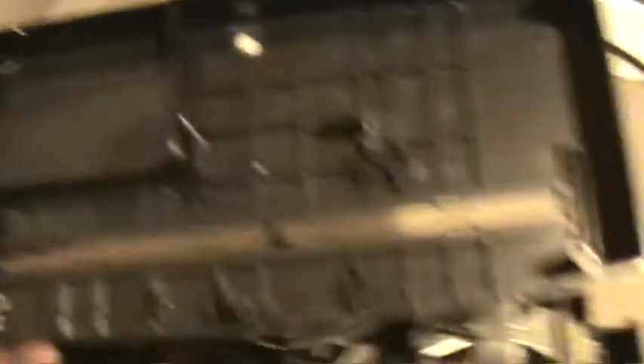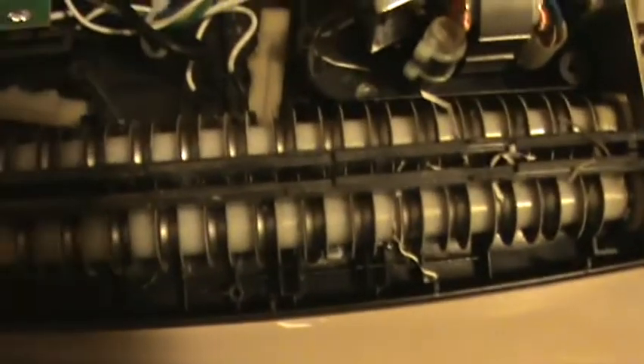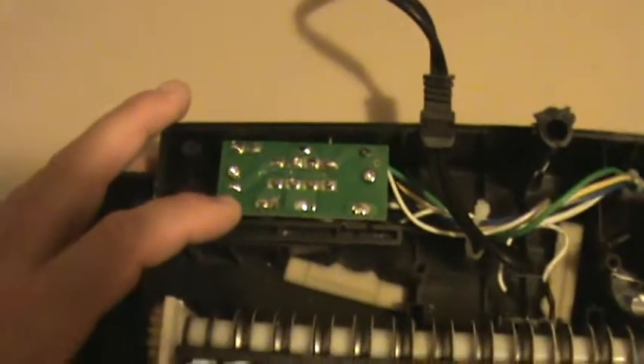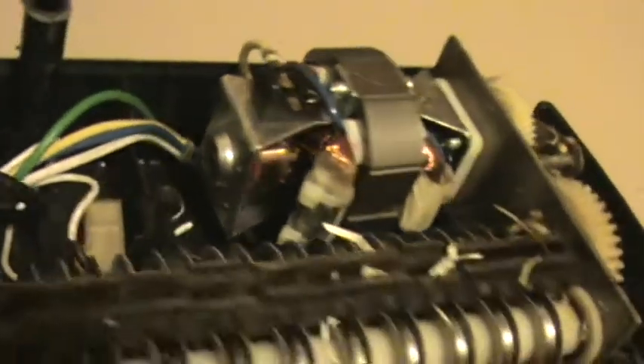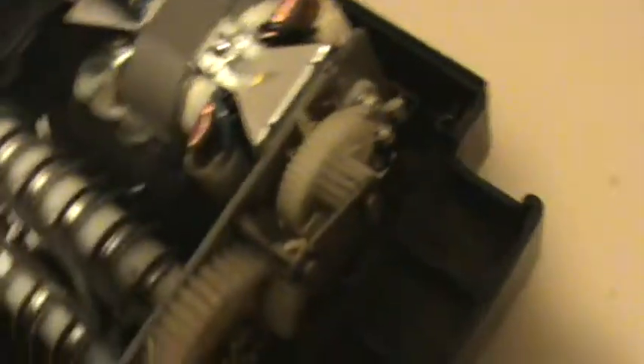Alright, finally got this top off. It was a bit of a struggle to get that thing off. But here's what it looks like on the inside of a paper shredder. These are the blades, there's the on and off switch, and there's the motor. I've never seen a motor like that.